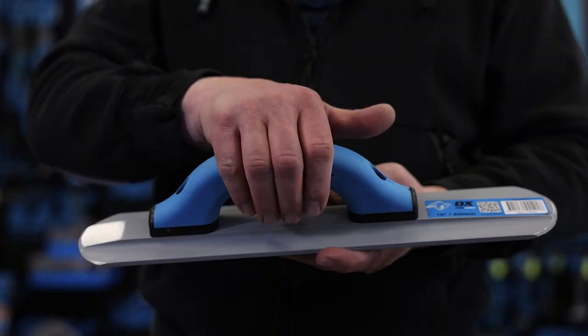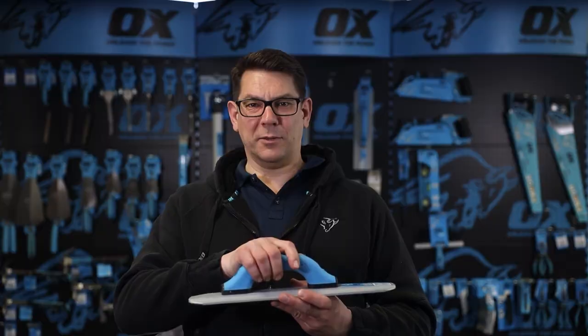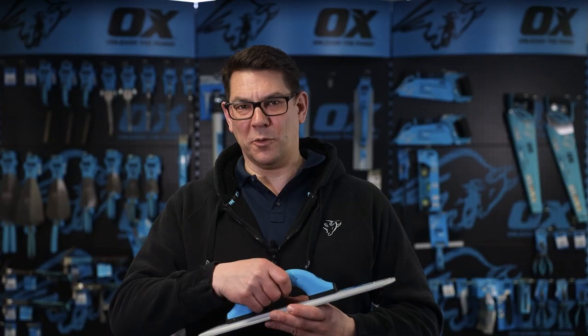It has a soft-touch OX Grip high-lift D-handle design. The D-handle gives optimum strength to cope with heavy downward pressure whilst moving the blade across the surface of the concrete.